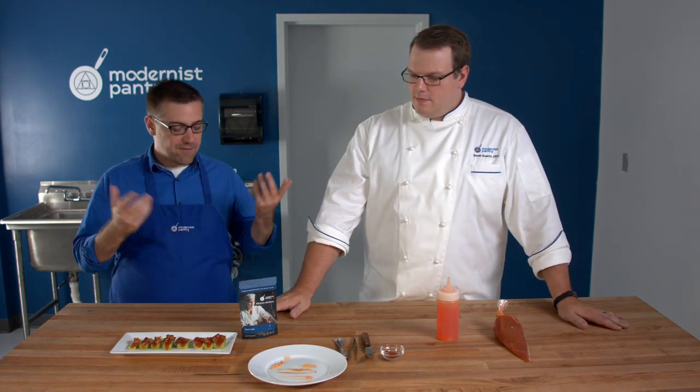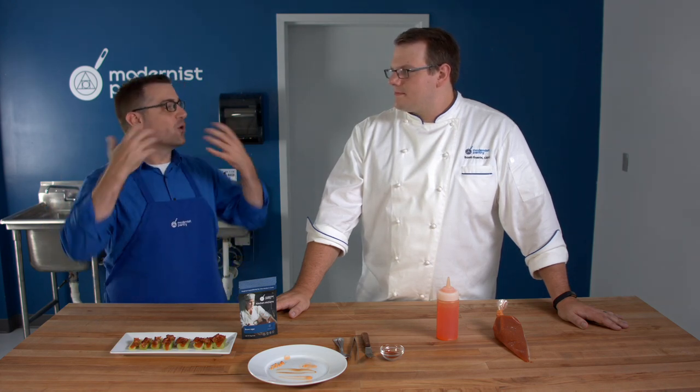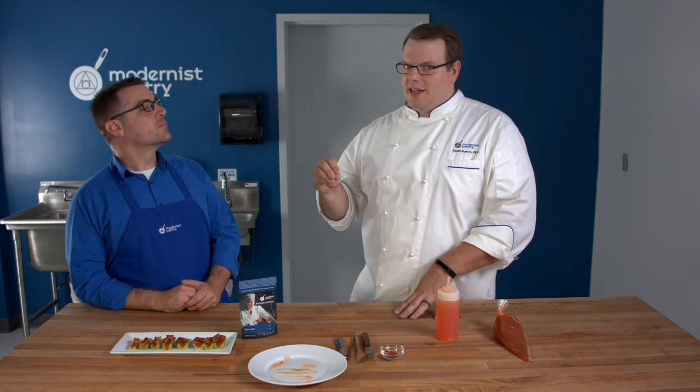Because agar has such a high melting temperature, it doesn't release a whole lot of flavor — it gives a muted flavor. So when you make something with it, the flavors need to be very strong before you make the gel — higher in acid, higher in salt content, higher in sugar content — because when you eat it, it's going to be slightly muted. When you make a fluid gel out of it, you're shredding it up and giving a little more ability for the flavor to come back out. That's called flavor release.